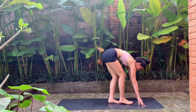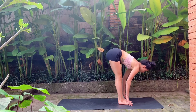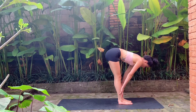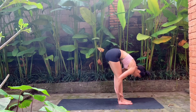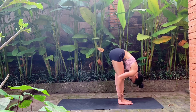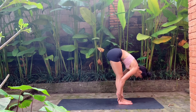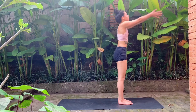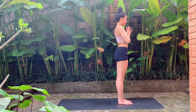Gently walk to the front of the mat, coming into a halfway lift, finding a flat back, then exhale fold. We'll do that two more times — inhale halfway lift, maybe the hands come to the shins, and exhale fold, release the head and neck. Inhale flat back halfway lift, exhale fold. Inhale, sweep the arms all the way up overhead. Exhale, bring the hands to heart center and pause here.